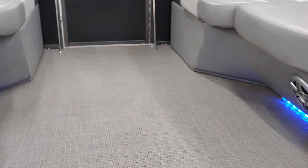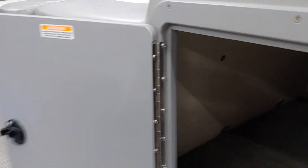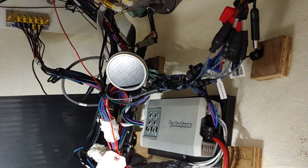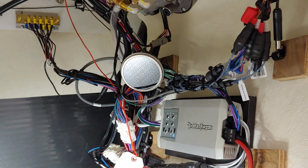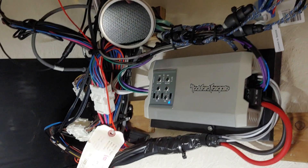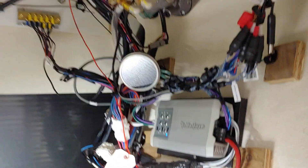We put in one amplifier — half of it runs the outside speakers, the other half runs the inside speakers. That's the Rockford amplifier, their top-of-the-line Power Series Marine Grade Amplifier. Sounds absolutely phenomenal. Lots of power, clean install, marine grade — never going to have a problem working in here.